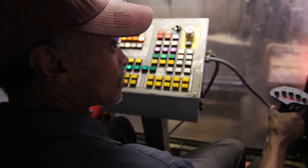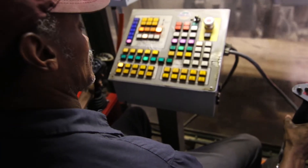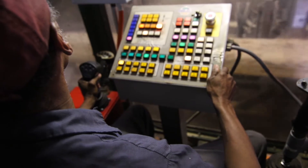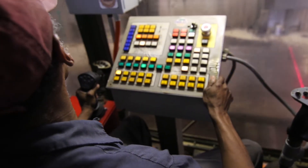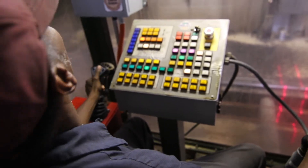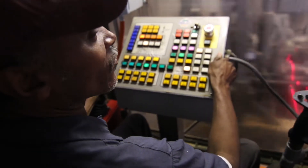What were your first impressions when you started using SawControl? I was kind of nervous at first, but it came to me that same day and I love it to death. I don't want to go back any other way.